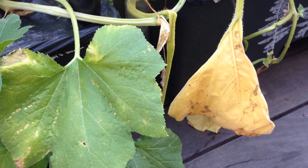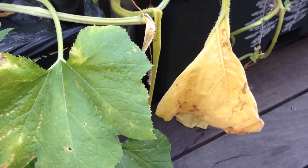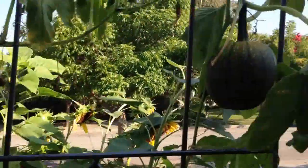Hi, this is Alice at Gardening Nirvana. It's that time of year when the pumpkin starts to direct all of its energy to the fruit, which is the beautiful pumpkins I have here and here.